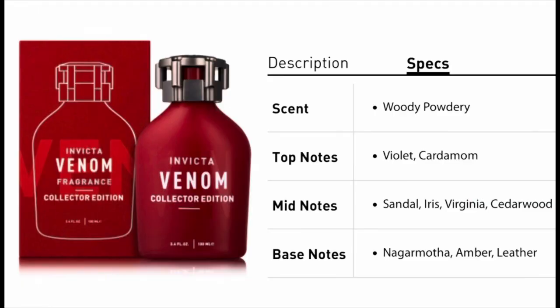The notes that I pick up for Venom: I get sweet, watermelon, and sandalwood. The notes listed are violet, cardamom, sandal, iris, Virginia cedarwood, niagara moth, amber, and leather. This fragrance smells like a unisex fragrance — I think a woman could pull this off.